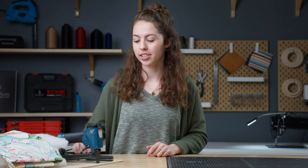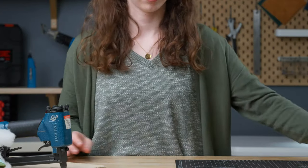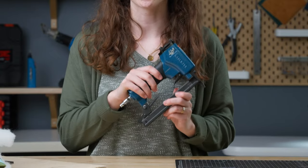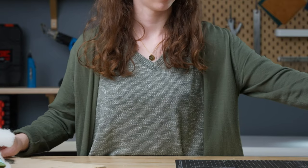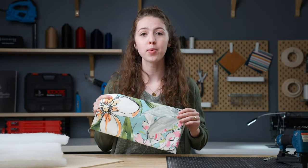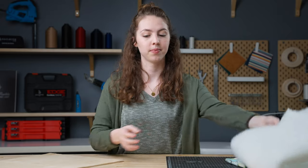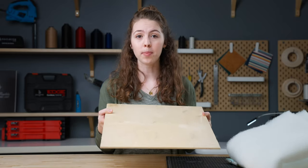For this project, you'll need fabric scissors, a utility knife, a Sailrite short nose staple gun, quarter-inch staples, decorative fabric of your choice, half-inch batting, and a wood backer board.